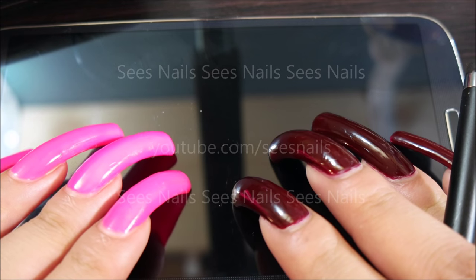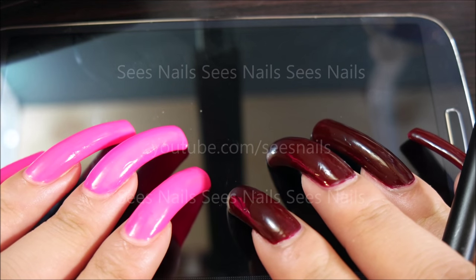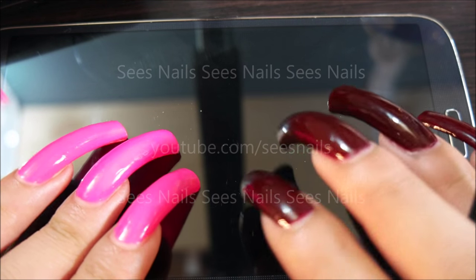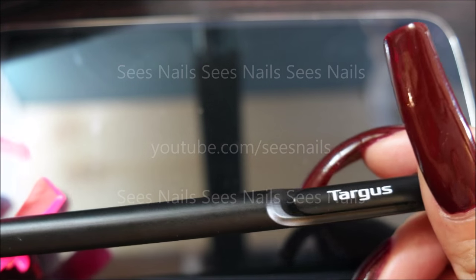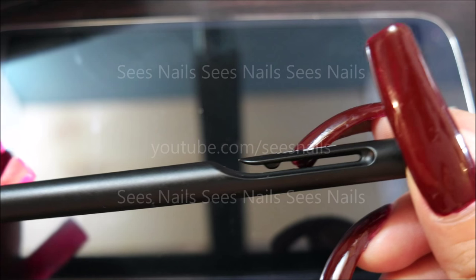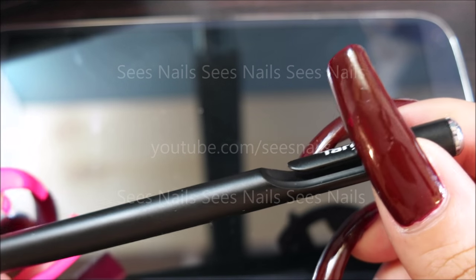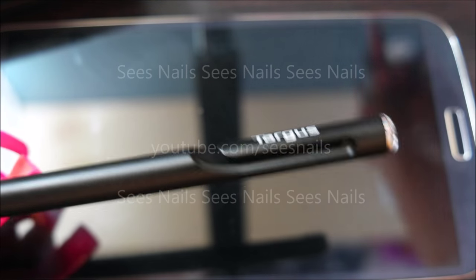Hi everyone! This is Seize. I'm going to be showing you how I use my stylus. This is the stylus that I'm using right now. Here's the brand. It has a little clip thingy here. It's not a pen, and I usually use this type.